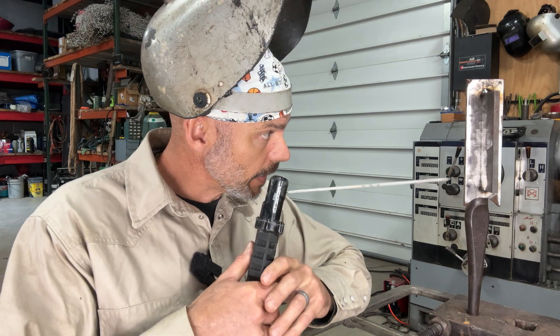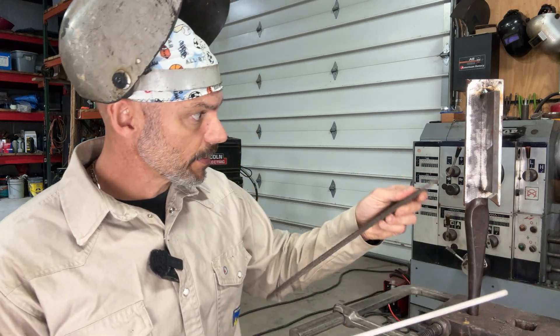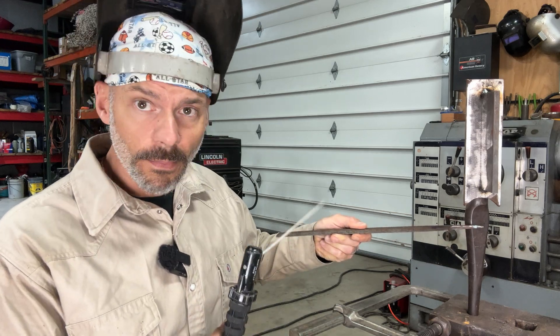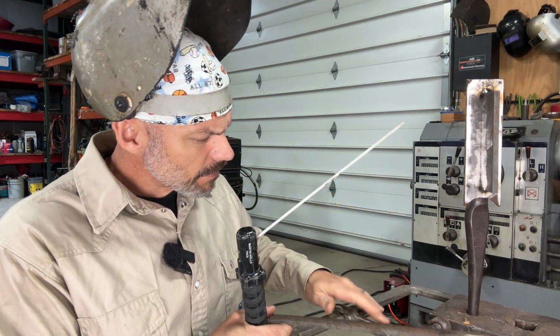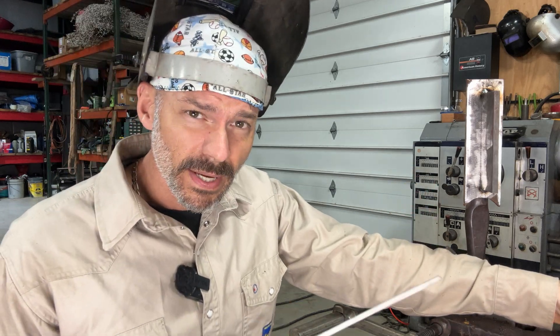Setup is everything. You've got to be comfortable. Do whatever it takes. Get a jack stand, weld something. If I didn't have this here, I could weld something right here and put my arm on that. Whatever it takes is the point.